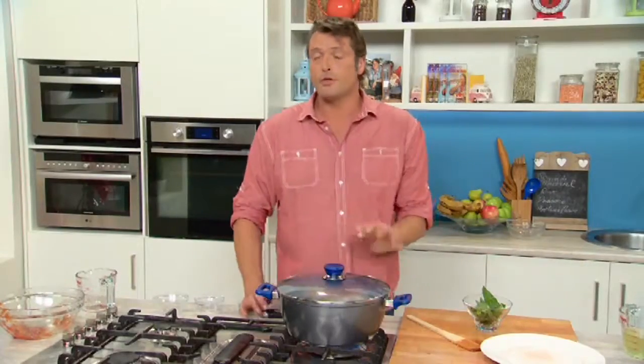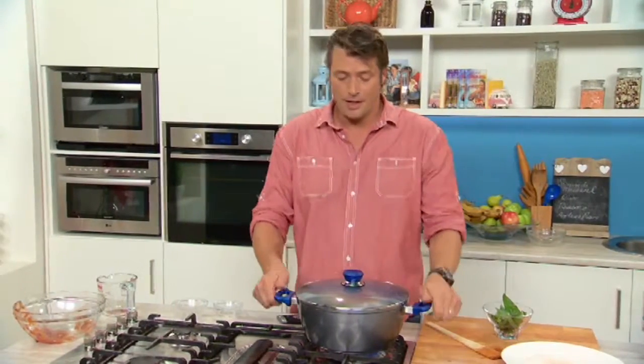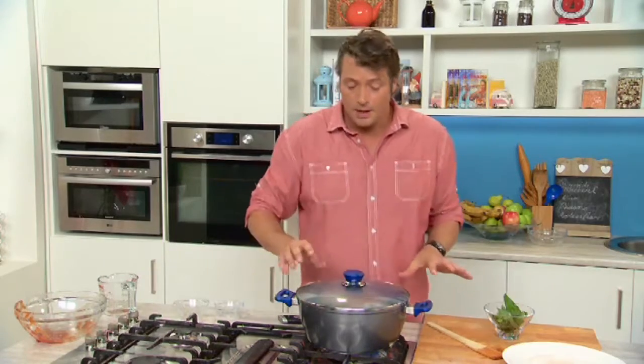Slide on your lid and keep the temperature at a nice gentle simmer for about 15 to 20 minutes. Now because of that stainless steel base there's no hot spots in the bottom, so it's going to enable us to pot roast this beautiful piece of Spanish mackerel.